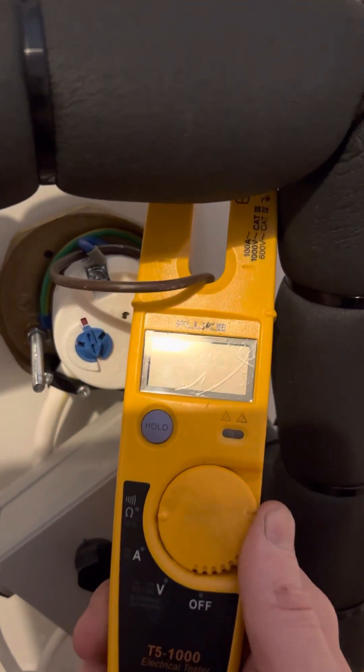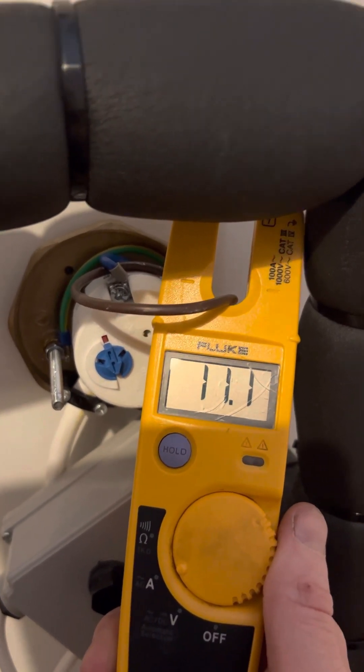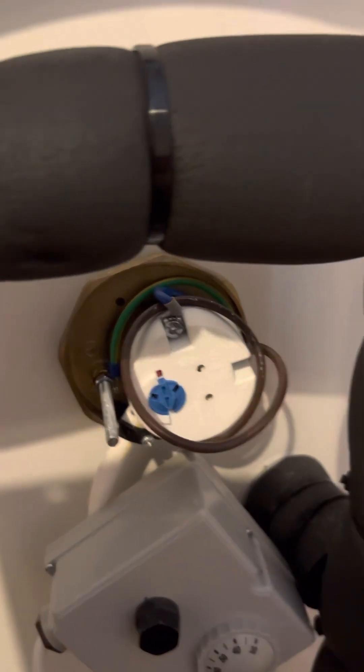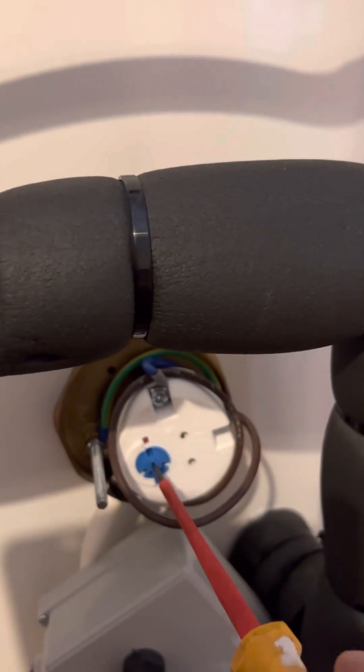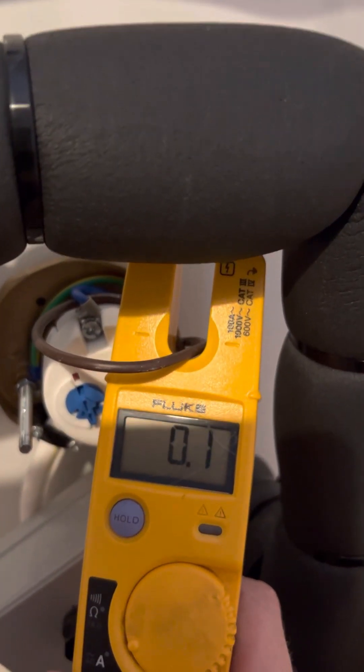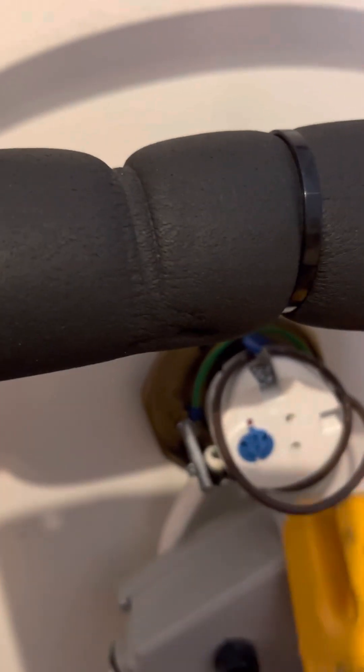Now I'm going to check that it's drawing amps. I'll set my multimeter to amps — it's drawing 11.1 amps, which is roughly three kilowatts, so I know it's drawing. After that I can turn the thermostat to zero — make sure you turn it back up if it's a primary or secondary source — and I'm drawing zero amps, so I know the thermostat is functioning, turning it on and off. Turn it to max again and check the amps — all good.